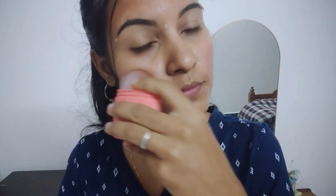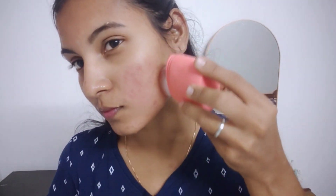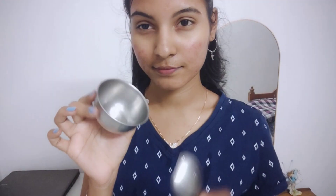If you want to use ice cubes for pimples and open pores, you can use ice cubes. However, if you have active pimples, you can avoid it directly on them because it can burst out and spread the problem. After the ice cubes, it will be very effective.